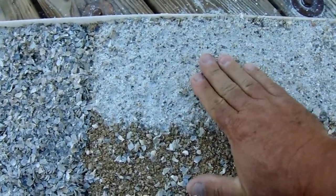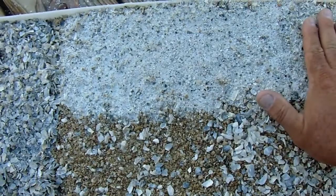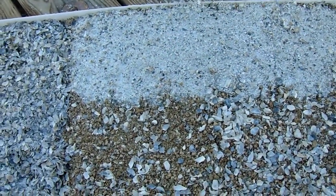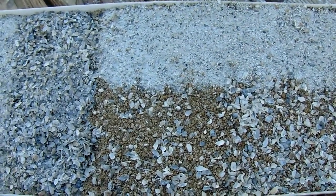Right here what I've done is put down the oyster shell flour over the decomposed granite oyster shell blends. You can see it's pretty darn solid just with hand watering and no lawn roller compaction. So that's the basics of the gold decomposed granite or even silver decomposed granite spreads.